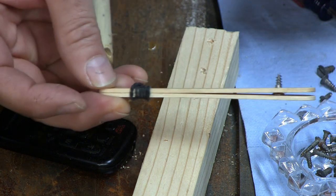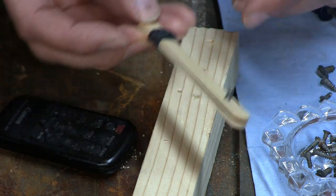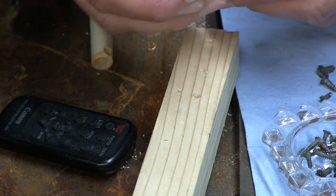So after you enjoy your popsicle, save the stick — just wash it off, let it dry. There you go.